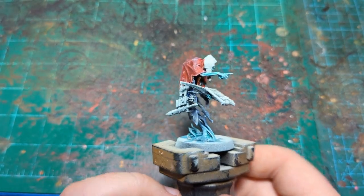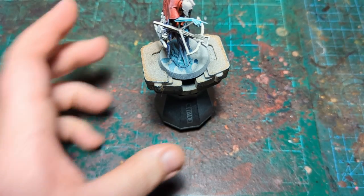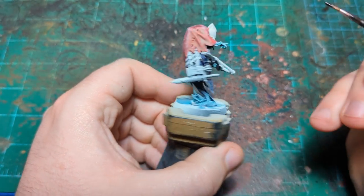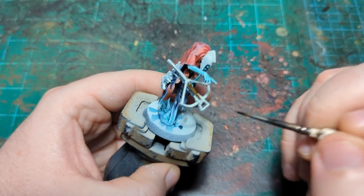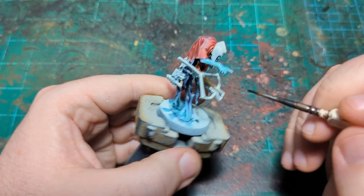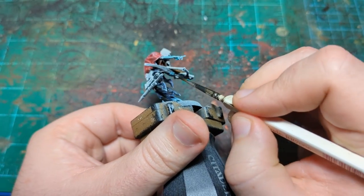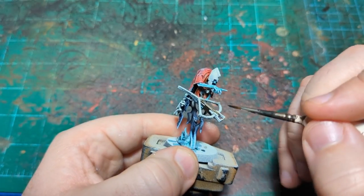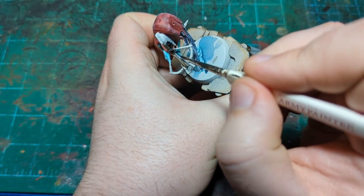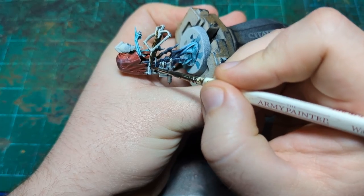Now we're moving on to Wildwood, which is for the wood parts — just the stock of the crossbow and the inside of the quiver. I'm also going to paint the base in this color to prepare for basing later. All the metal bits on the crossbow will be painted in metal, so we don't have to worry about those. The only things to avoid here are the bowstring and the rope wrapped around here — we'll do those in a rope color later.